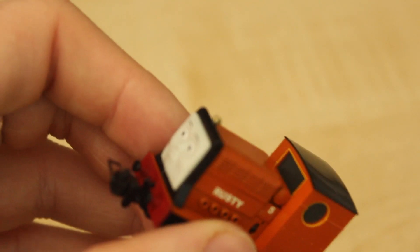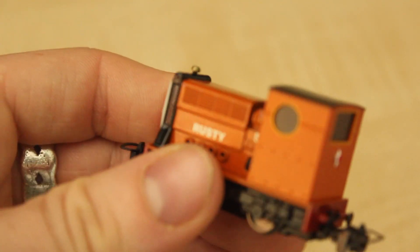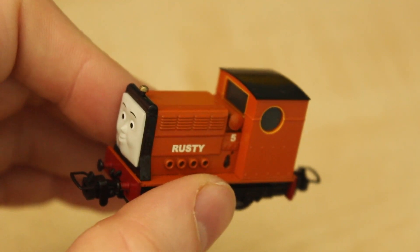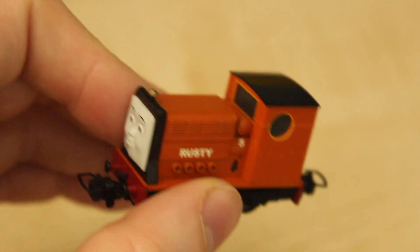Despite the size concern, absolutely great detail all the way around. I think Bachmann have done a great job again.